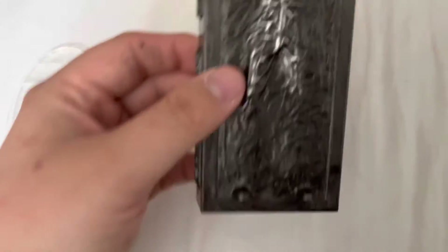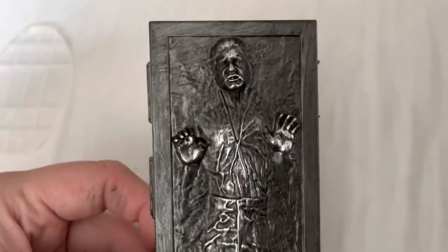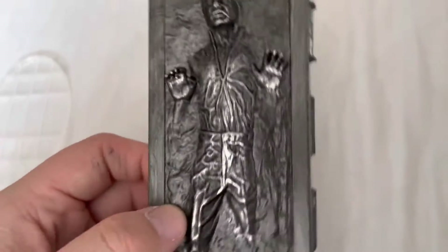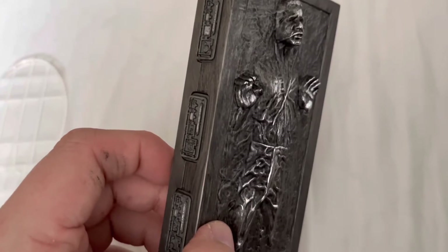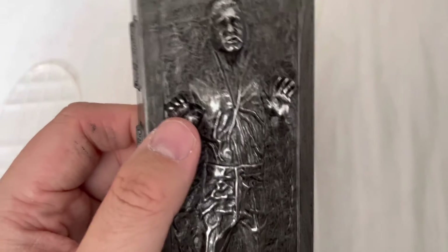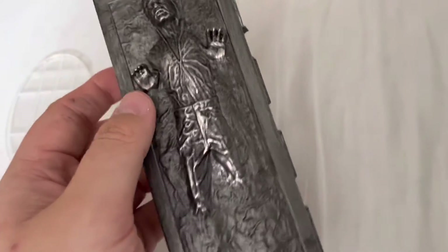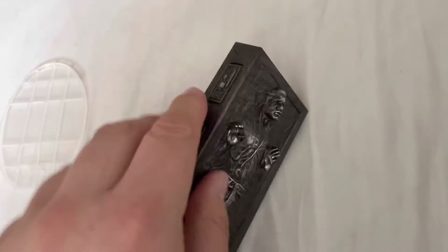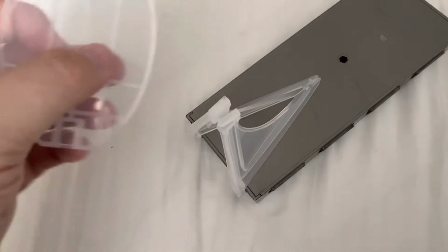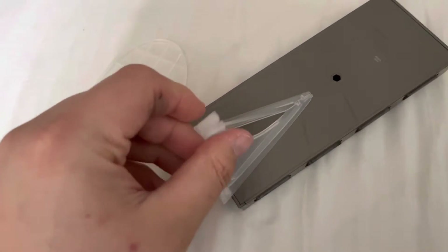So now we have the actual figure which, looking at the detail, it's actually really really nice. The only question is how does he have his hands up when we see him going down? But nevertheless, doesn't matter about that. I've clipped the backing of the stand that you get, and you've got to slide that on, but for me it's been a complete pain in the arse. So never mind about that for now.